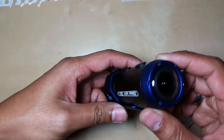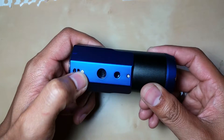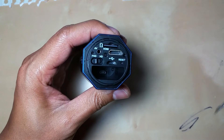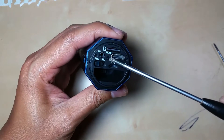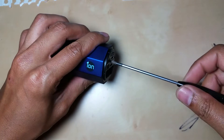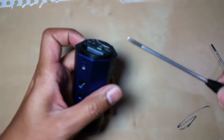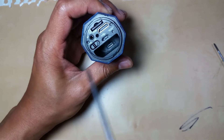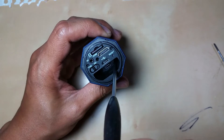Most of the screws used to assemble this camera are the Phillips type, so we're going to go one by one and undo all these screws. First of all, this is the back panel — we'll undo them and put them away, and then inside the Wi-Fi port there are two screws.